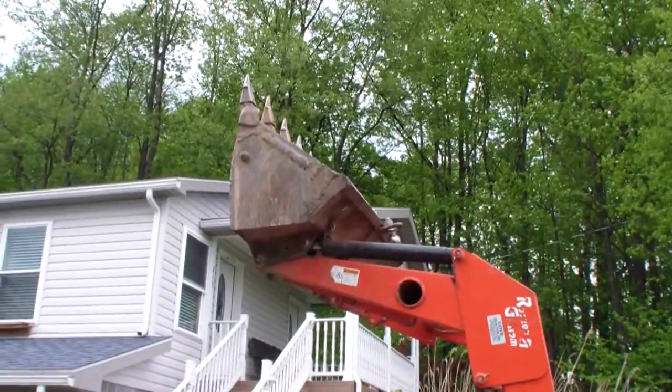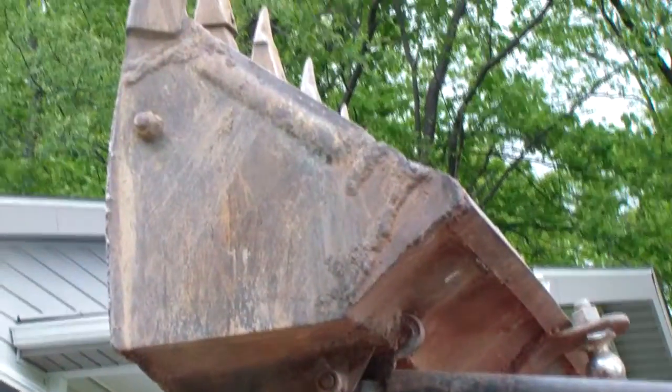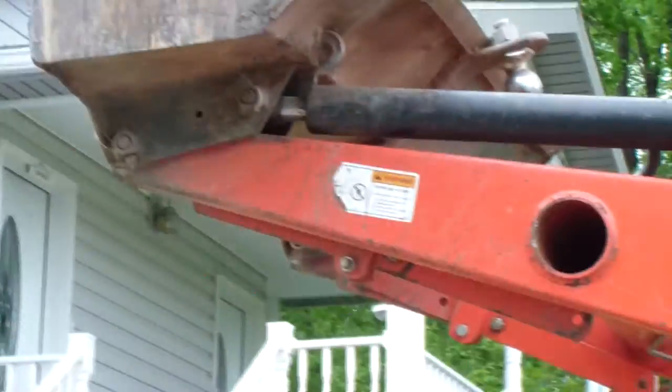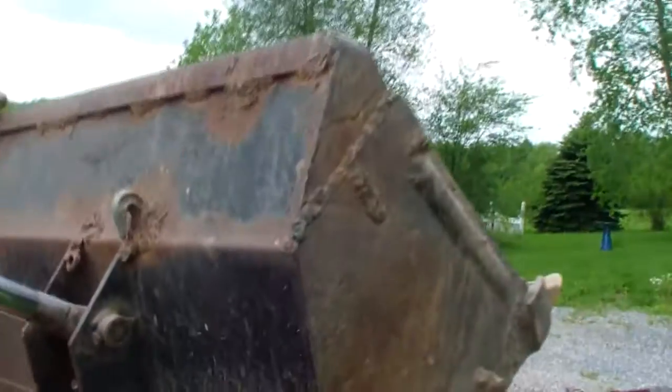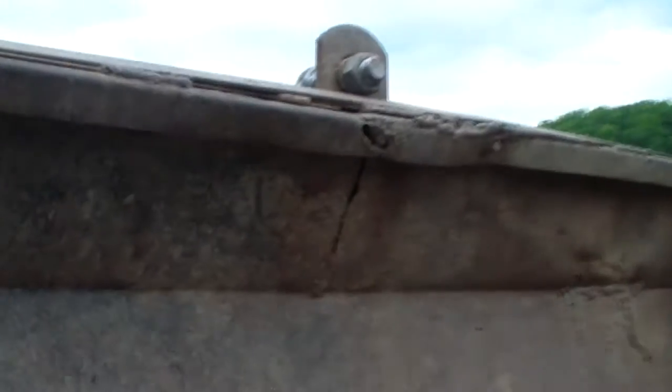We got a new project going on. I'm making a bucket. You can see I have done a lot of welding over the years. A sweet cracking area got reinforced.